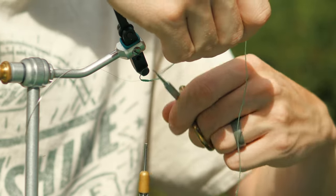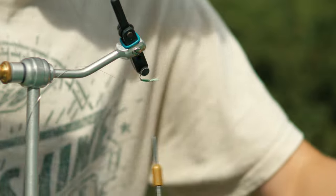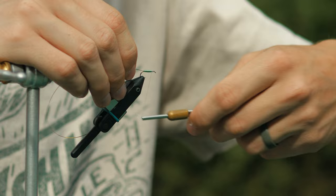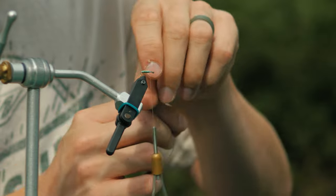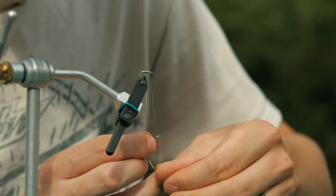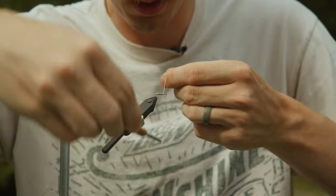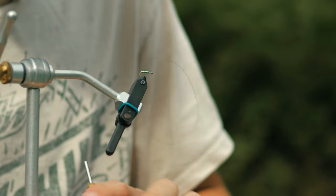Cut this excess off here, tie that off, trim that and spin it back around. Tie the tinsel on here — I want to give a good space between that, just to give a little shine to it. I used to use white floss with this but I hate using floss on floss, so I switched over to tinsel. I've seen some other people do that too. Give that a good tie off.